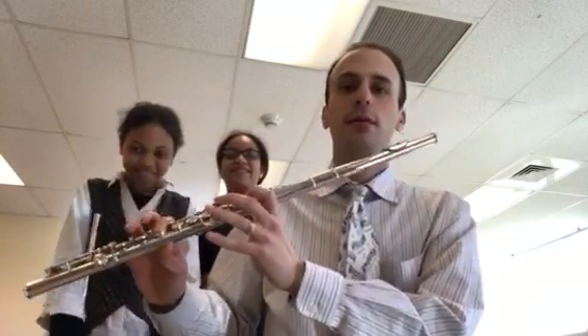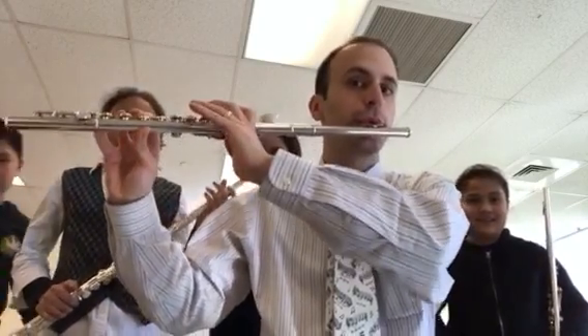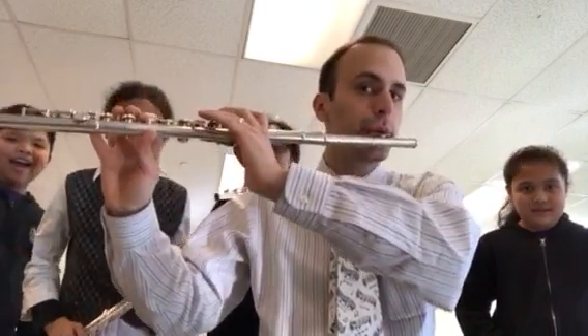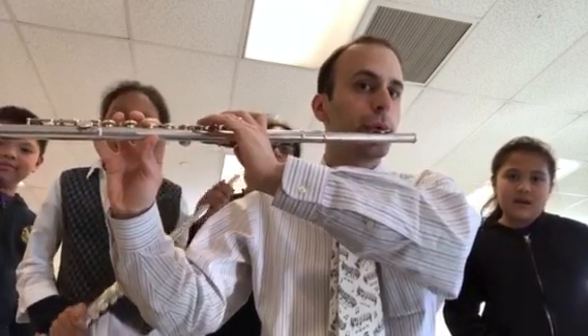Number five. One, two, five, go. [exercise performed] Yeah, make sure you say B flat, but it's all good. Nice.